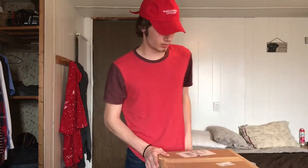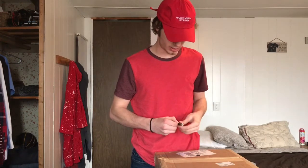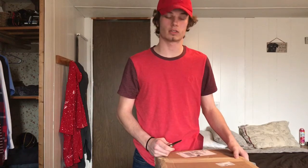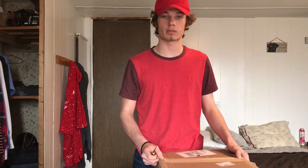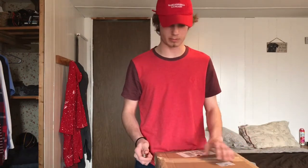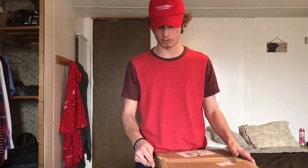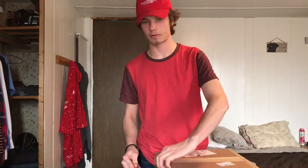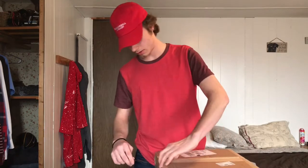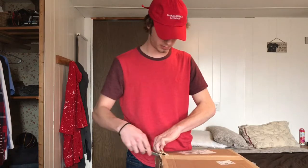Hey guys, I got some rotors for my car, my 3000GT, and I haven't seen very many reviews or unboxings on these, so I'm going to unbox these for you. They are Hart rotors off of eBay — they're on sale, so I figured that was a good deal since my car is 20 years old. They're like $150 for all rotors, drilled and slotted, and they came with ceramic pads too.